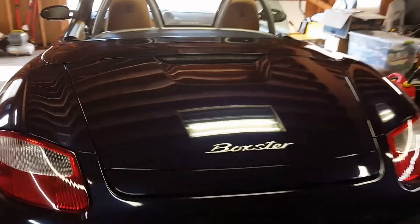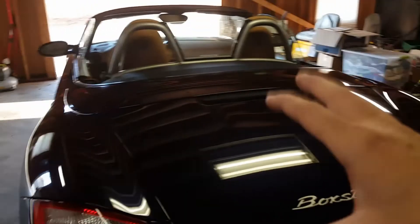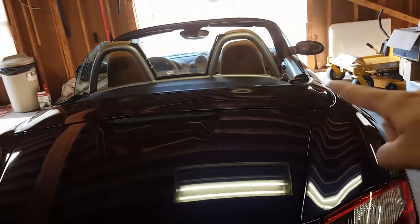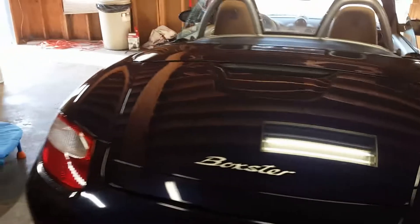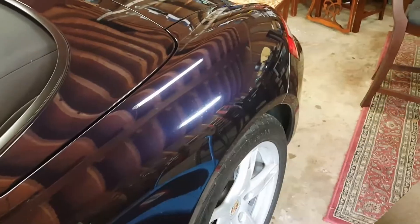The car is washed and now it's time for the clay bar. When you do the clay bar — same with compound and polish — it's really good to work in little sections. This car has a lot of lines and panel breaks in the body, so I'm going to use those as a guide and work section by section.